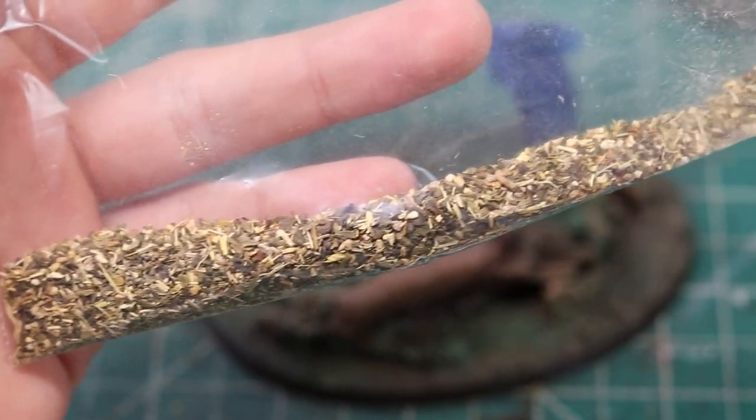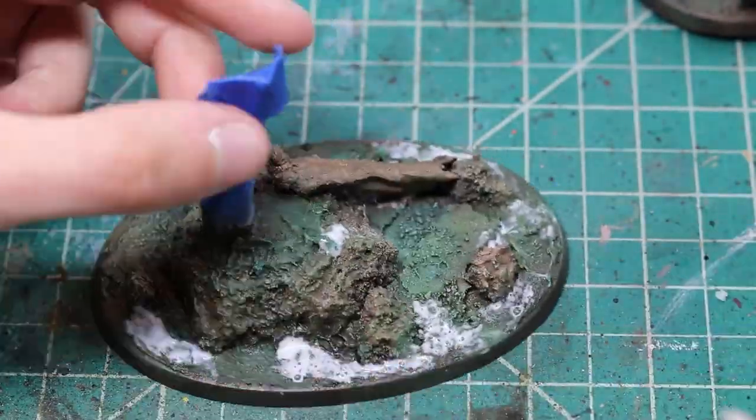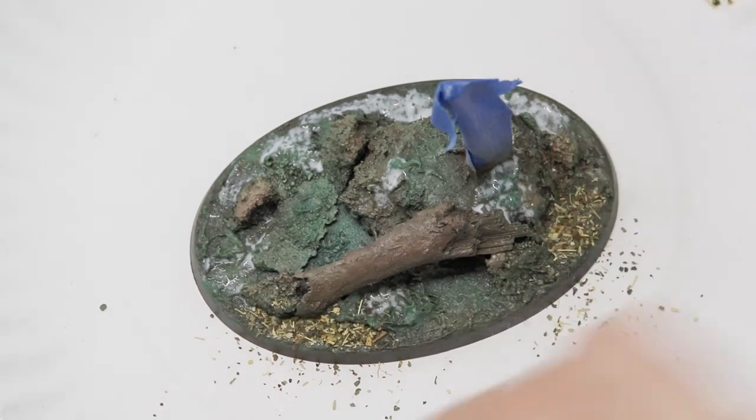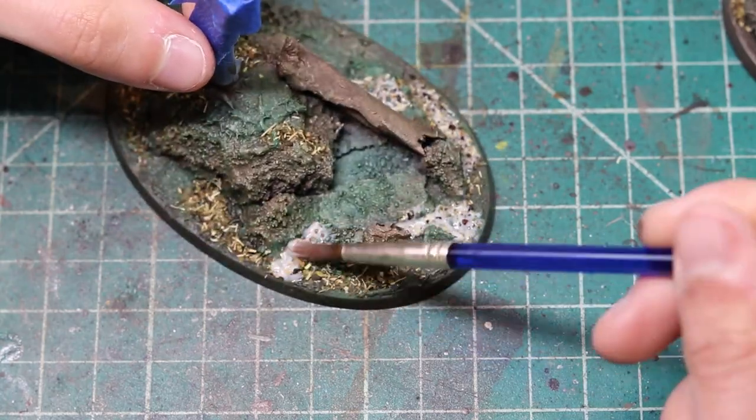That's when you take out what your mother might think is a bag of pot that you have been selling at the street corner, when really it is a bag of tea leaves. For the leaves, all you gotta do is lay down some watered-down PVA, sprinkle on this nice smelling product, and let it dry. For extra secure adhesion to the base, I'll make sure to dab on even more watered-down PVA when it has dried up some.